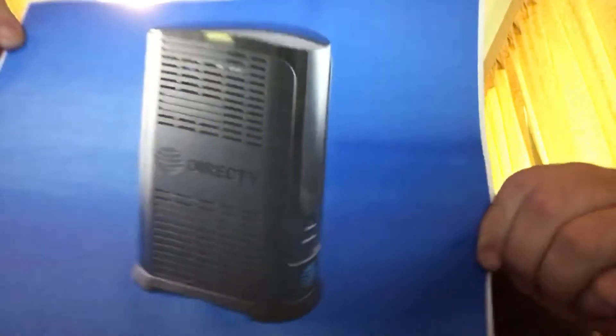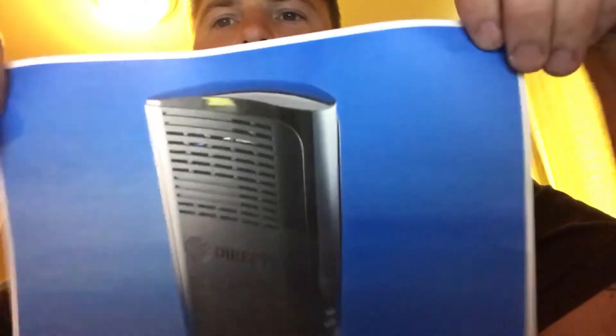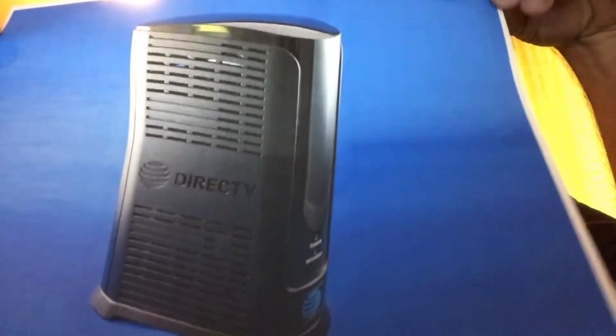Alright YouTube, Searching for Signal coming out with a video about the new Genie 2 — HS17, whatever you want to call it. This is all I have; they have not given us the actual product yet, so I just printed it out and I'm showing you guys a picture. We have a high budget on this channel.